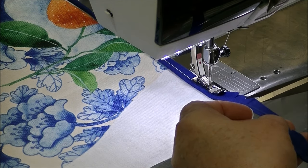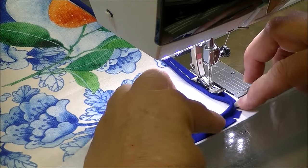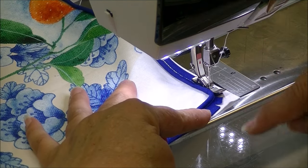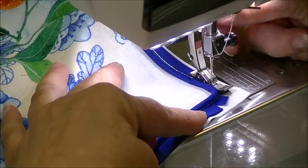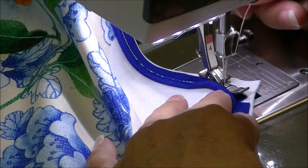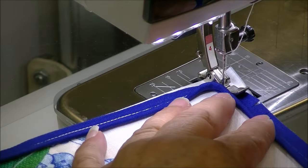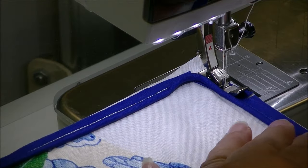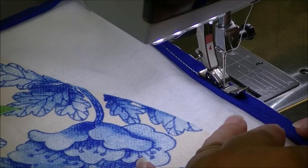We're now snipping a few snips in our piping because we're near the corner, so that I can turn and prepare the corner the way I want it to look. When we go across our corner, we do not want to pivot just once - we need two pivots. We have our needle down, lift up the foot, go at a funny angle for four or five stitches - sew a crooked corner. The crookeder you sew your corner, the better your corner looks at the end. So we've got our edges together and we're continuing on.